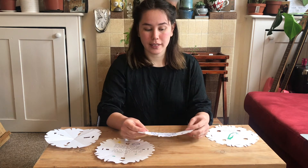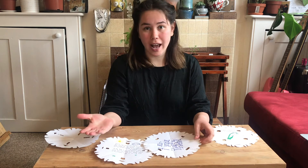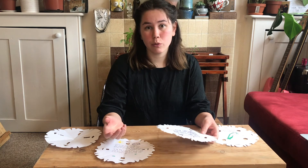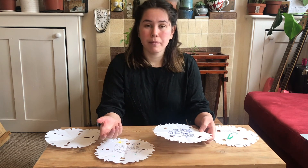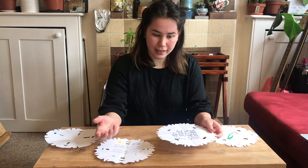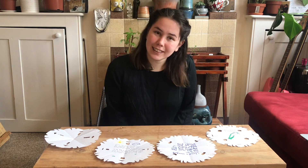You can send it off to a friend or family member — it could be someone in your house. But you could also, if you can of course, go out on a small walk with a parent or an adult and send it off by hand. If you can send it by post, you could also do that. Good luck with your snowdrop letter and I'll see you next time.